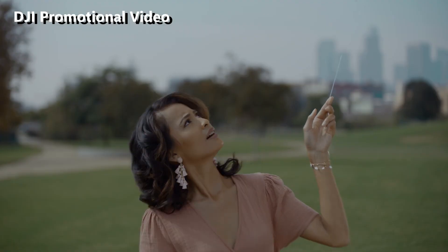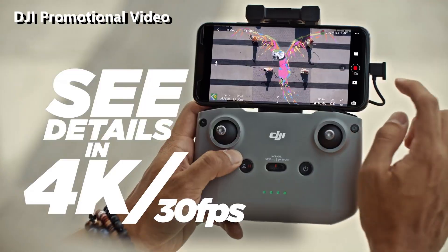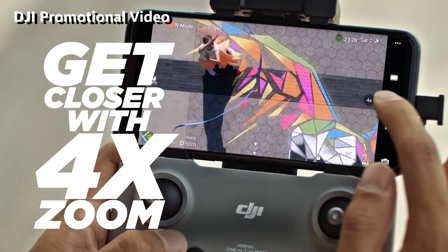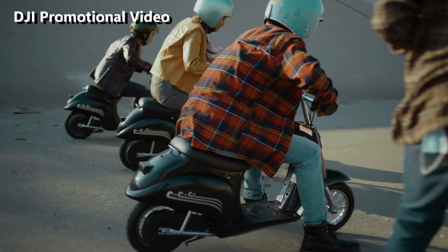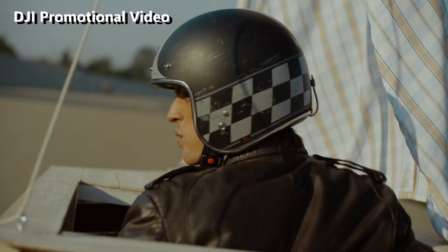It still weighs below 249 grams and is still a very irresponsible shade of grey. The changes to the Mini 2 are basically all on the inside. One big change is that the camera shoots up to 4K at 30 frames per second, an improvement over the Mini's 2.7K max.